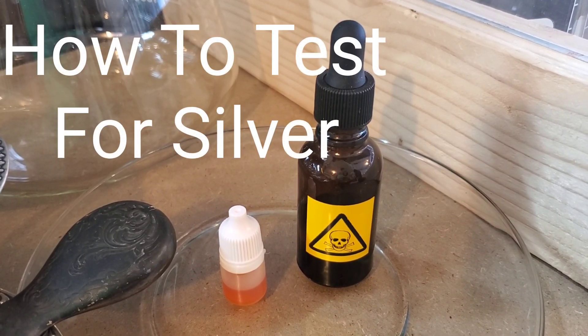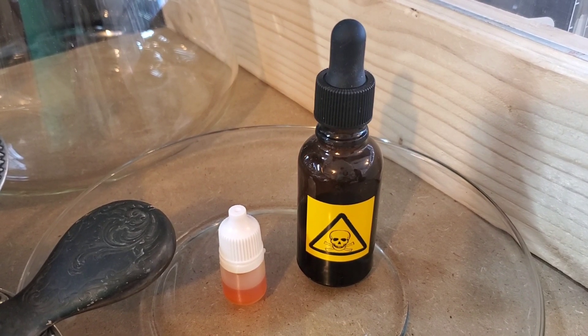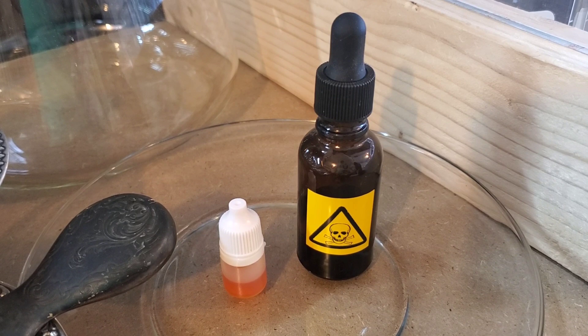All right, hi everybody. Today I'm going to show you a quick little video on how I test for silver content in sterling silver.